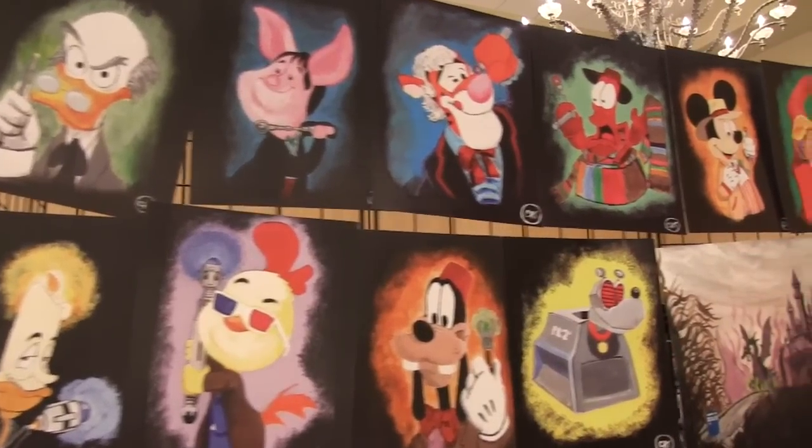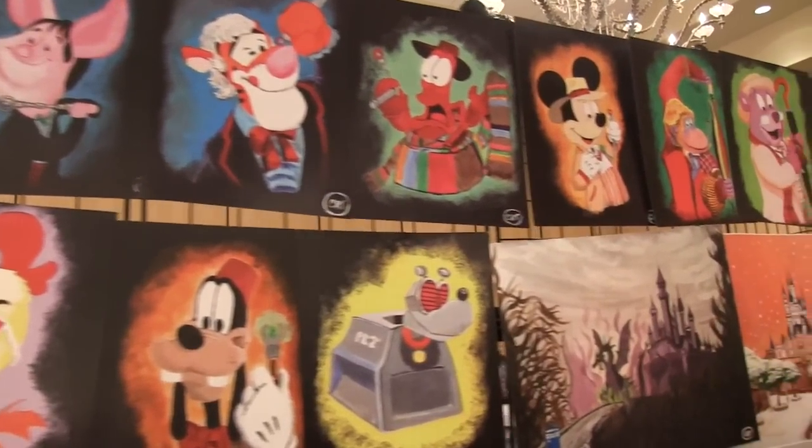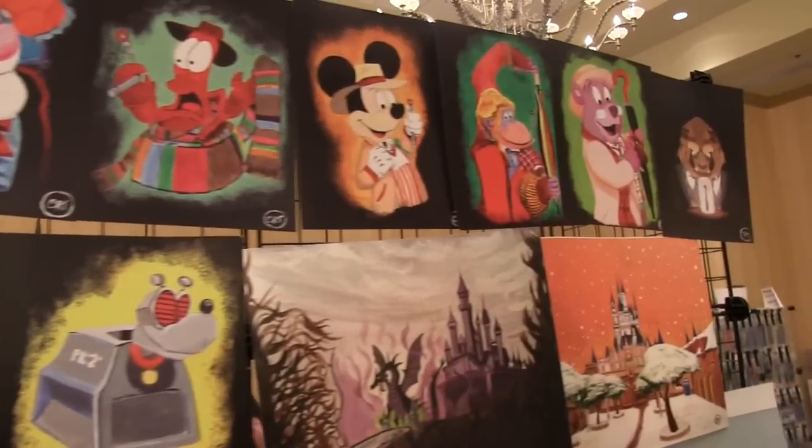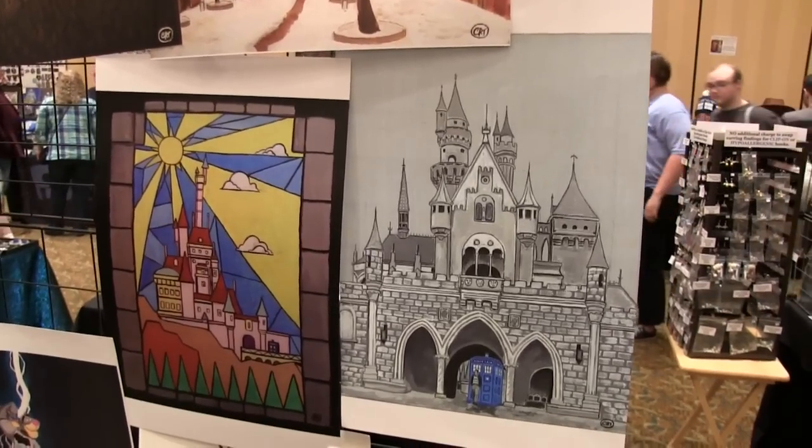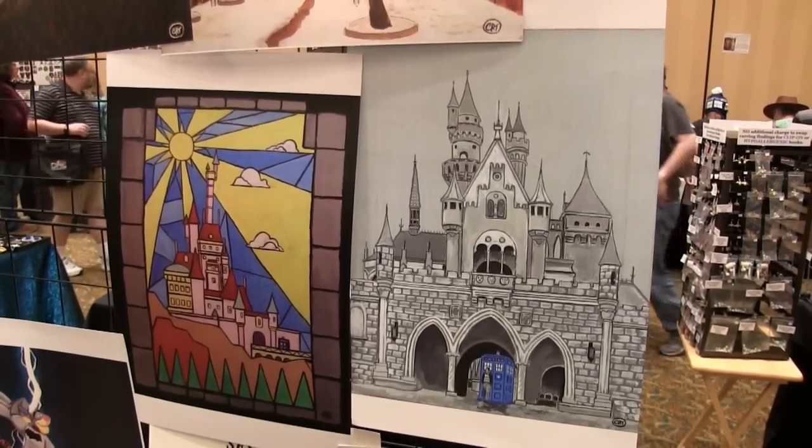I'm a huge fan of Disney as well as Doctor Who. Can you tell me how you got the idea for these Disney Doctor Who mashups? I love Doctor Who, I love Disney — it's peanut butter and chocolate, two things I love that go great together. So I just take things I love and that my family loves, put it together and paint it. My wife is a big Disney castle fan, so I painted castles for her. I started with this one — it's based off a picture of Walt's opening day in California. I always saw him walking out of an archway and thought he must be walking out of something, so I put a TARDIS there and then I kept going.